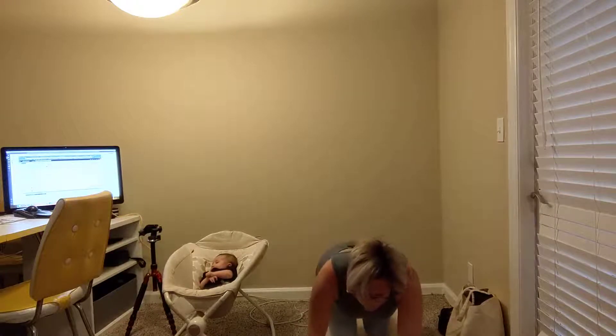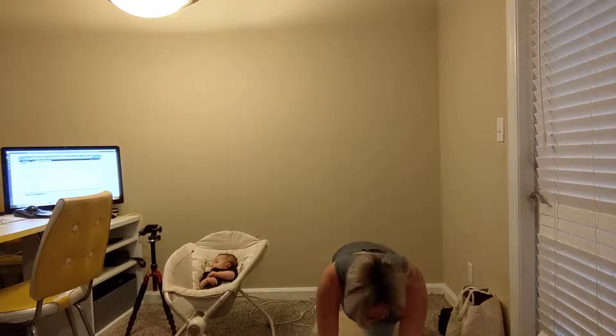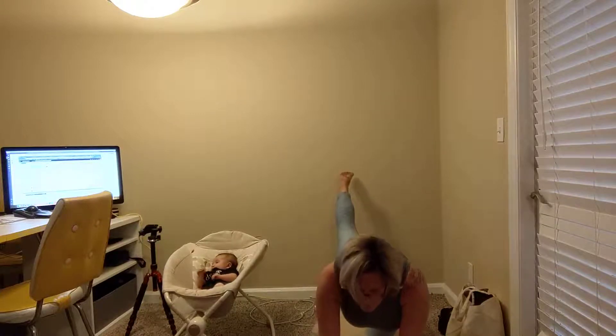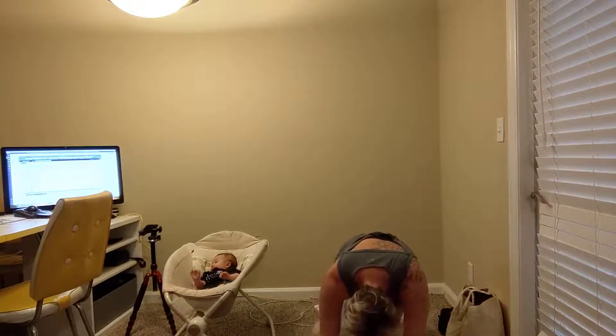Left leg stretches back. Curl the toes under — so now we're going to take that same sequence on the other side. Gazing forward, feel the stretch. And now breathing in. Exhale, lift the leg, point through the toes, look forward. As you exhale, pull everything into the center.